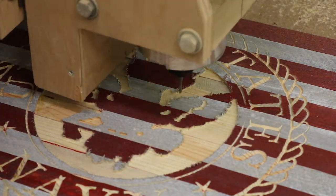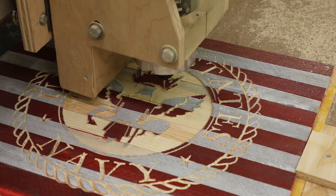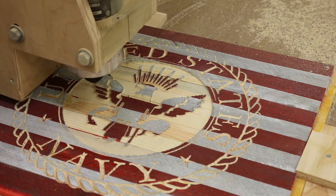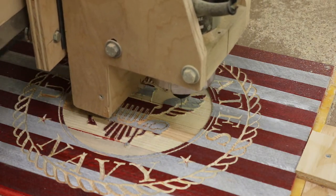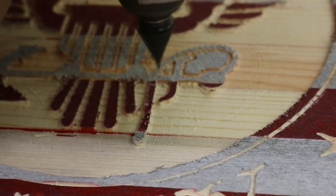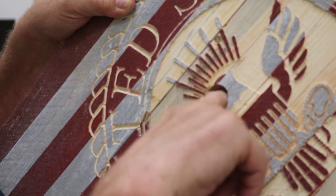I'm using an eighth-inch end mill for all the roughing out, and the final cleanup passes with a sixteenth-inch end mill — that really defines it and gives it really nice detail — followed by a 63-degree engraving bit to do the rope detail. This is what happens when you put 7 tenths instead of 7 hundredths in your Z height.